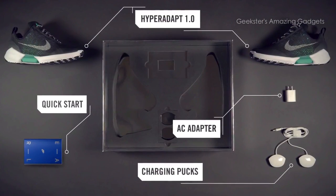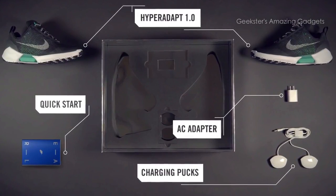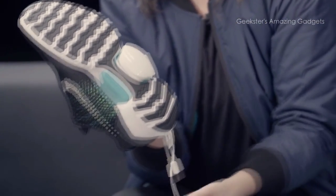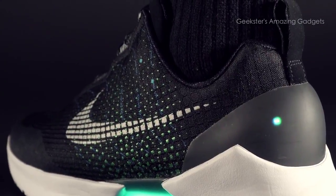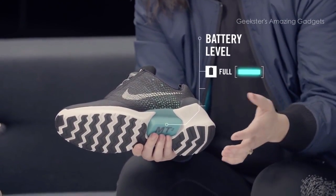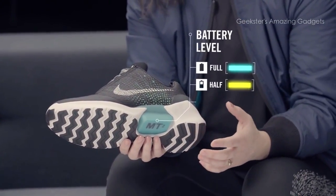When you open the box you're going to have two shoes and your charger — two pucks, one for each shoe. They magnetically stick to the bottom of the shoes. To check the battery level, press any button and the last LED flash indicates your battery level: blue if full, yellow if half full, red if almost empty. A charge on each shoe lasts about over two weeks, depending on how many times you're tightening, loosening, and adjusting throughout the day.